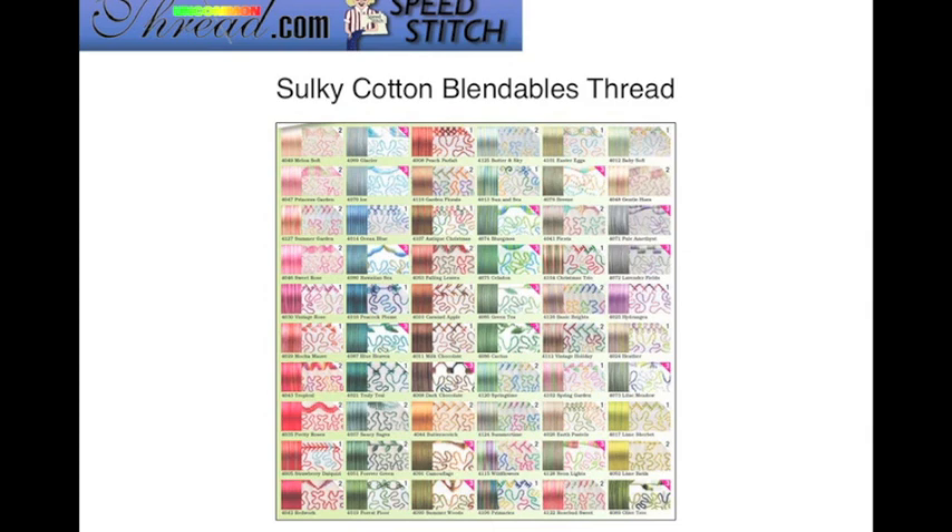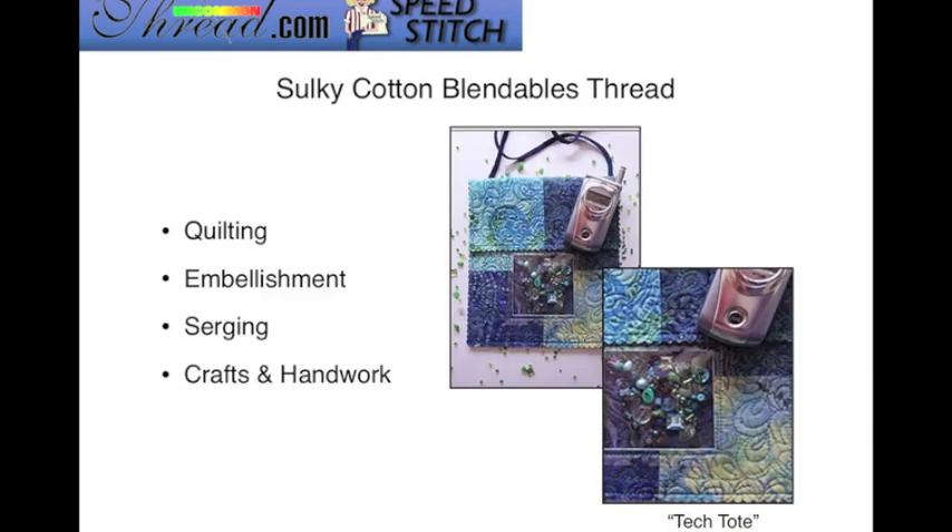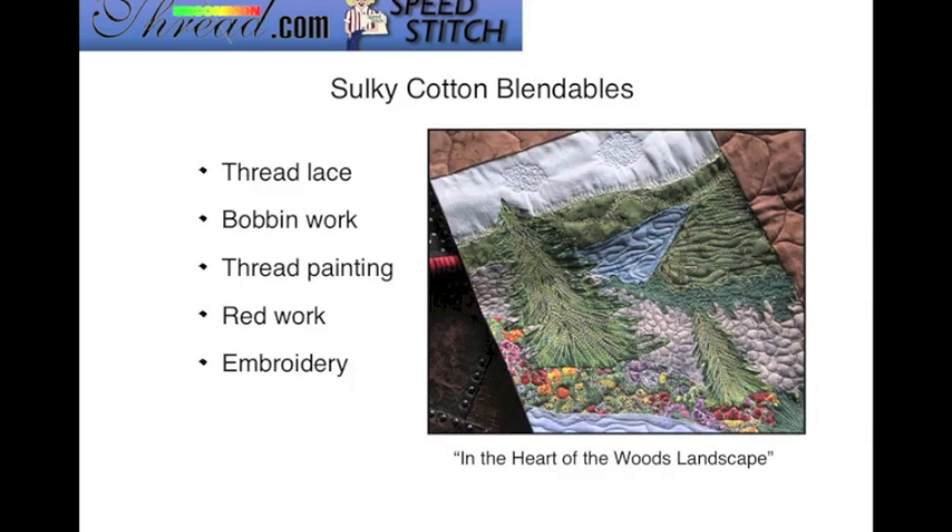Here are pictures of the various colors that are available — they are really, really pretty, much prettier in person. You can use Sulky Cotton Blendables Threads for quilting, embellishment, in your serger, and of course your craft and hand work. You can also use it to make thread lace, do freestanding lace, bobbin work, thread painting, red work, and embroidery. Here is a picture of another class I have called In the Heart of the Woods Landscape.